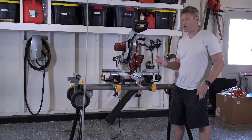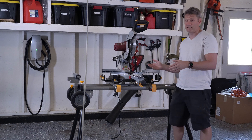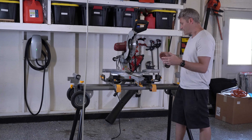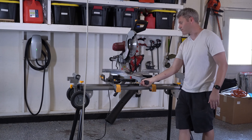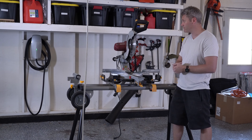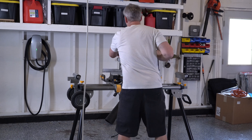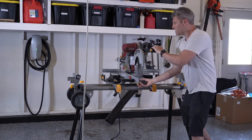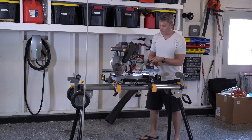Those are the only cons I could really think of. Let's move on to the pros. The biggest pro is the price — 130 to 160 bucks for a miter saw like this is unbeatable. The next pro is that it does have all the bells and whistles: everything's adjustable, pretty much like one of those high-end miter saws, with different presets — 22.5, 31.6, 45, 0. It does everything. And the last pro is it packs up really nice. Even without the stand, it's a pretty small form factor for how big it is.